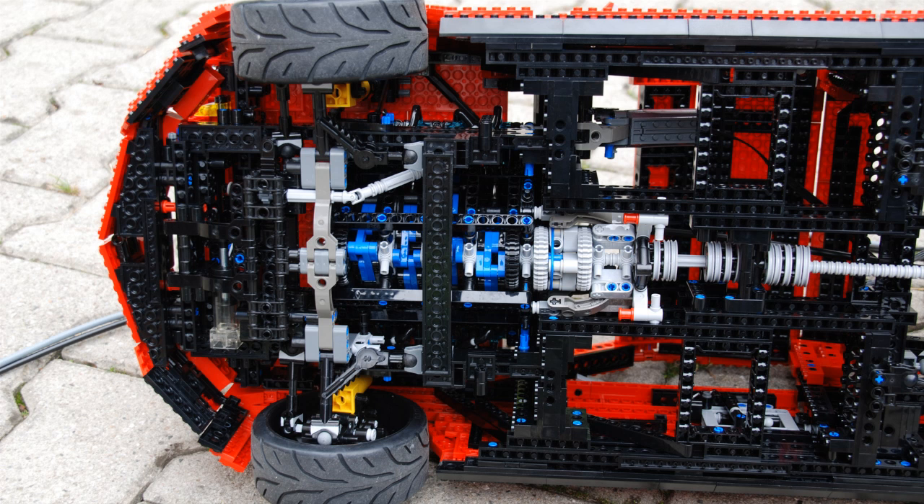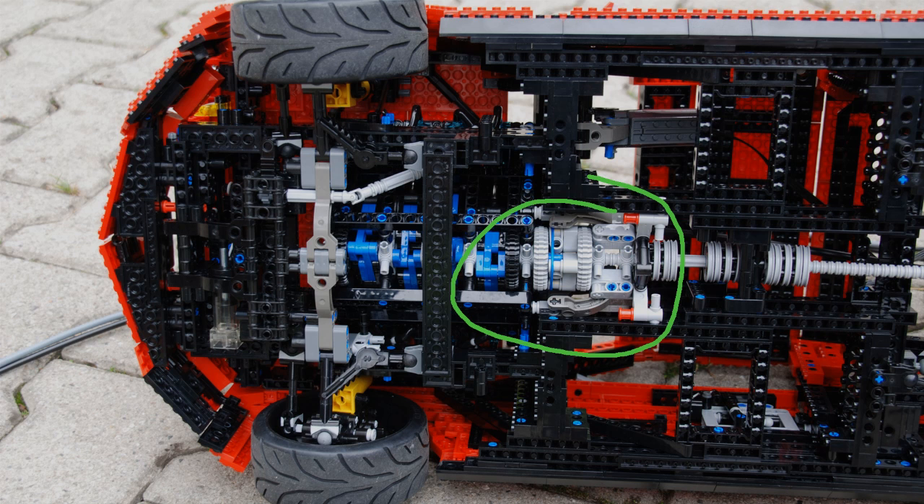A one-way clutch is basically a freewheel ratchet mechanism that allows rotational movement in one direction but not the other. The reason we want this in our LEGO vehicles is the same as on a bicycle — we want to achieve a freewheeling effect when the engine stops working, so the car can coast without destroying gears and axles in the drivetrain.